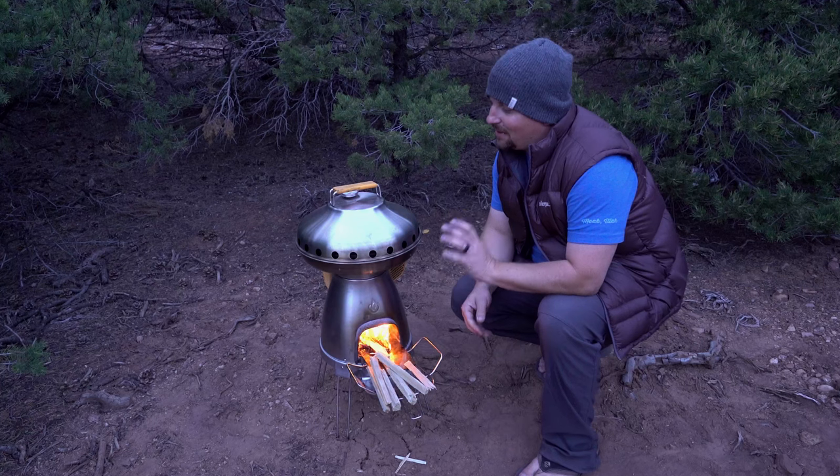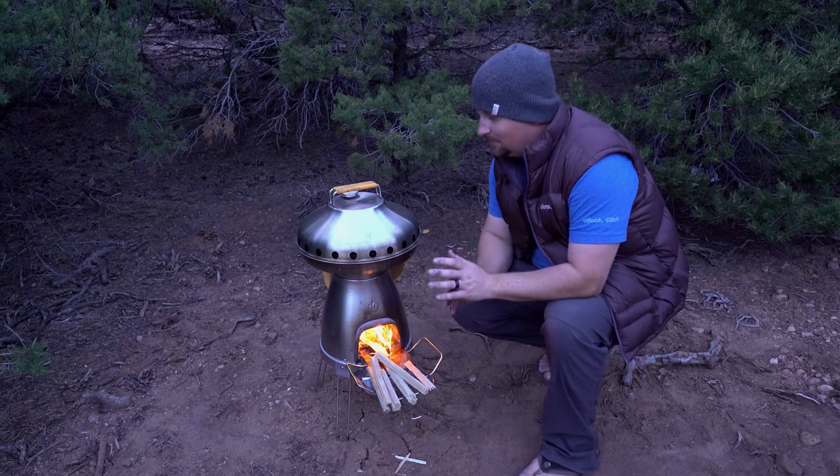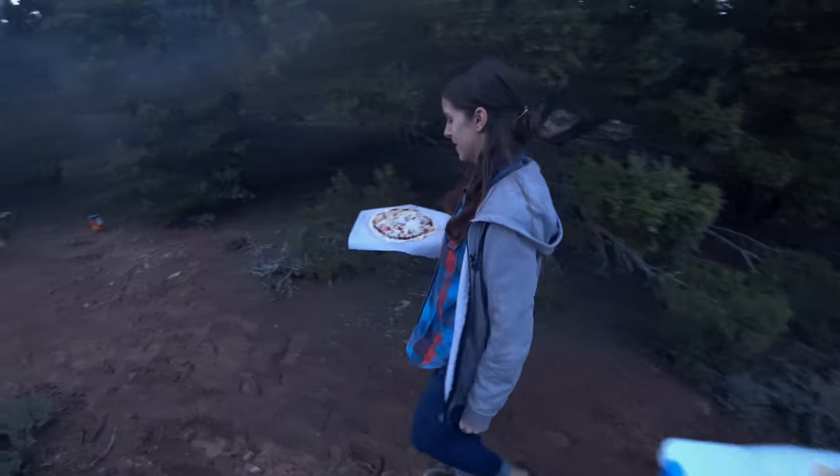Our oven's up to temperature — it's about 400 degrees, right where we want it. We are ready to add our pizzas.